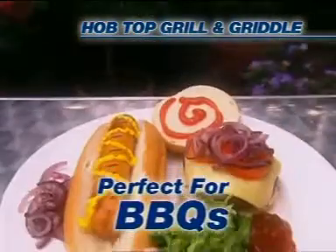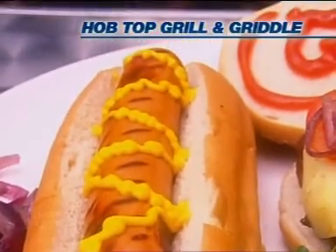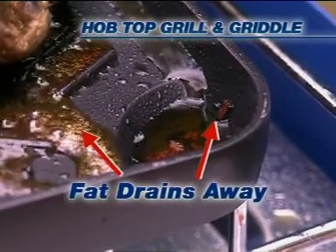You can even use the HopTop Grill and Griddle on the barbecue. Grilling is the healthy way to cook as the fat just drains away.